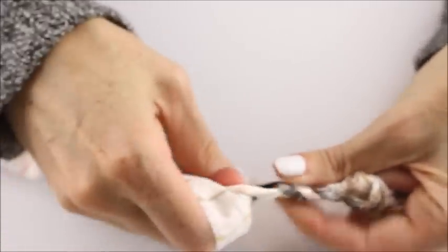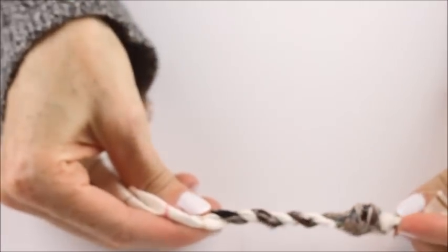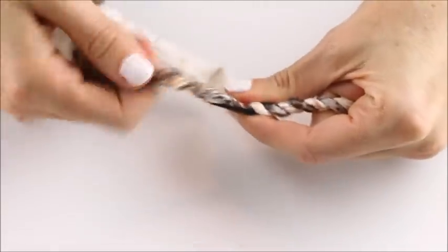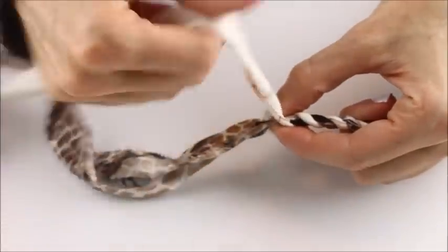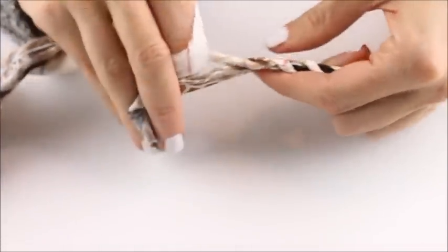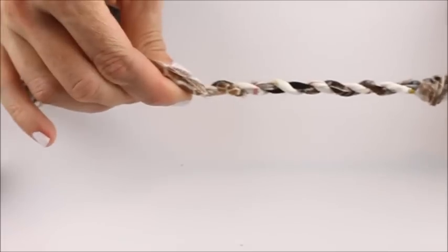Repeat, and make sure you're winding your fabric tight so it will stay together. Once you get used to this motion it becomes very easy, and you can do this in front of the TV — it's a great way to occupy your hands. Once the fabric is wound together it's actually quite strong; you can pull on it and it doesn't come unraveled or start untwisting.